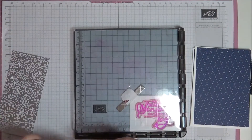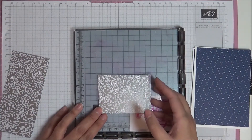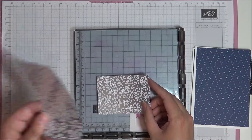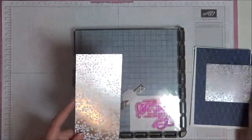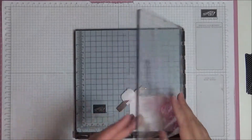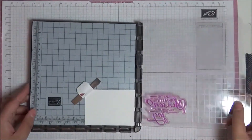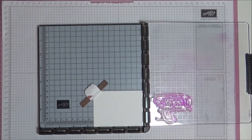Then I have a piece of Feels Like Frost designer series paper and this measures seven centimeters by nine and a half centimeters. I've also got a large scrap from the same paper. Then I've got a piece in my Stamper Artist already of Whisper White, and this measures six and a half centimeters by nine centimeters — but don't worry, all those measurements will be on the blog post.